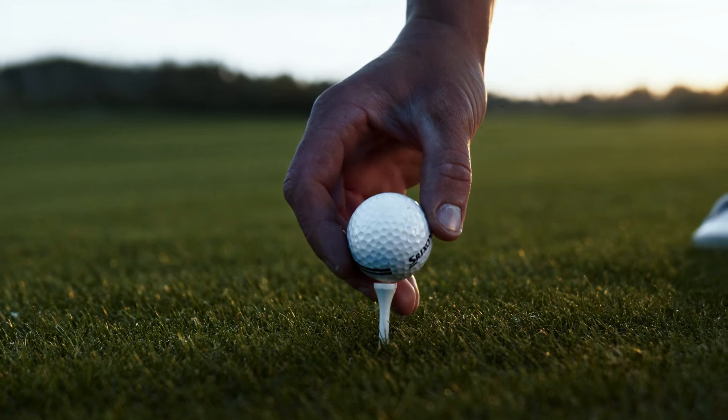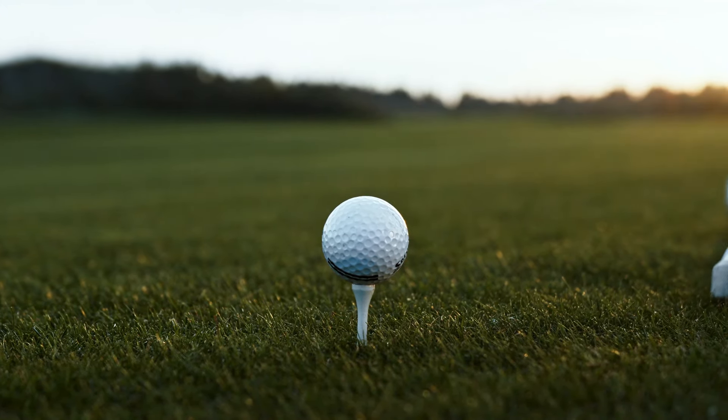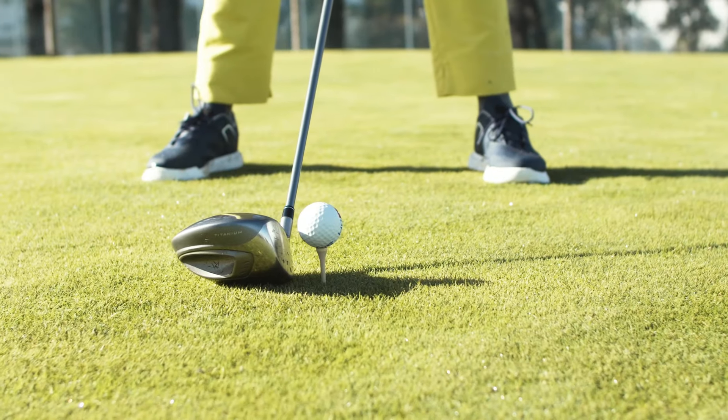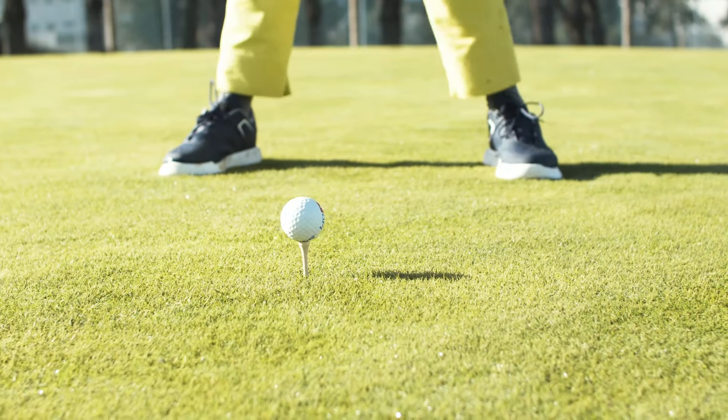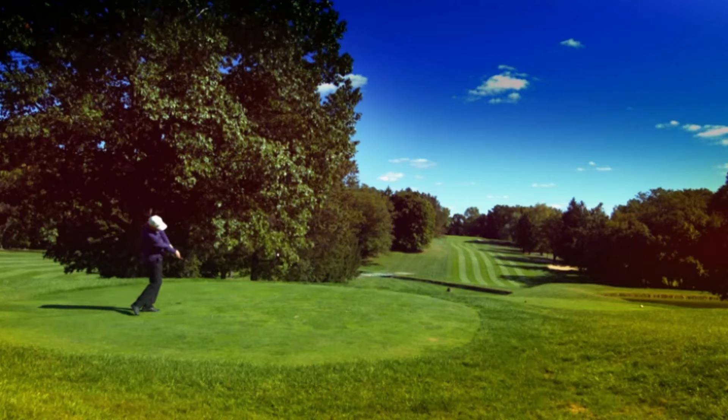Finding the best golf tees for seniors involves prioritizing thoughtful design and ergonomic considerations. Look for tees with features such as larger heads and durability to enhance the overall golfing experience while minimizing potential strain. Ultimately, the ideal tee for seniors should contribute to a more enjoyable and comfortable game on the greens.